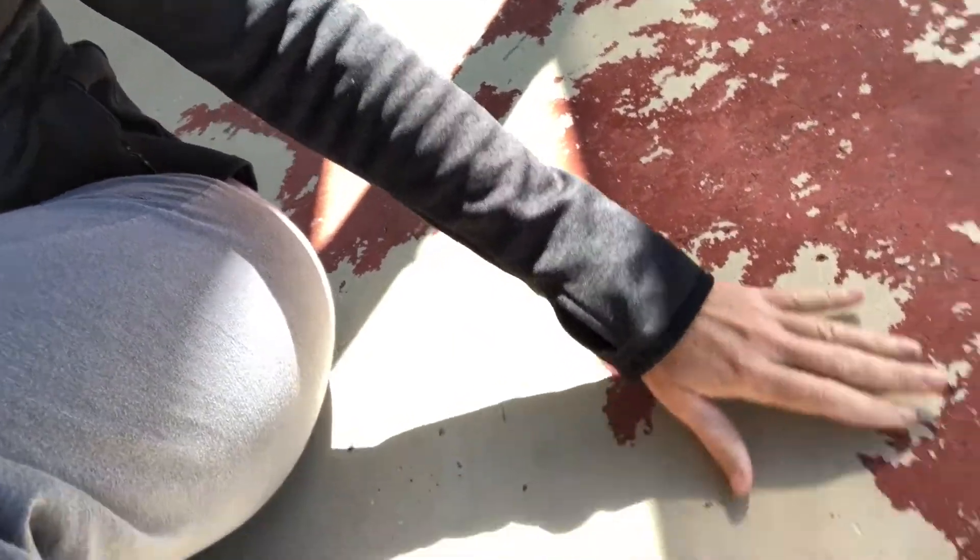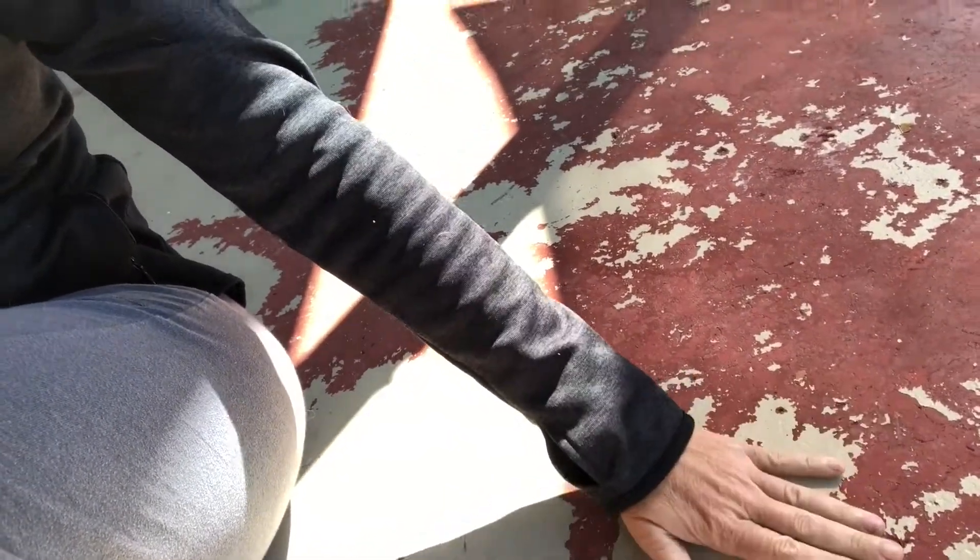The thing about self-leveling concrete is it won't stick to a painted surface, and who knows how many layers of paint and sealer are on here — decades worth. So first things first is taking all that off.